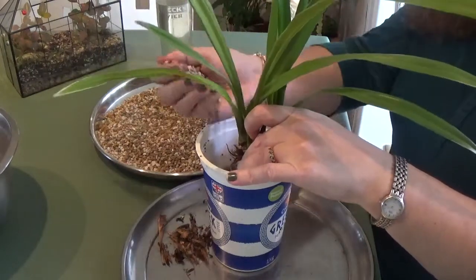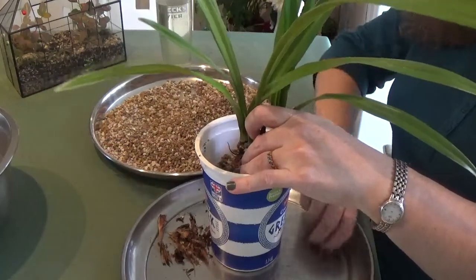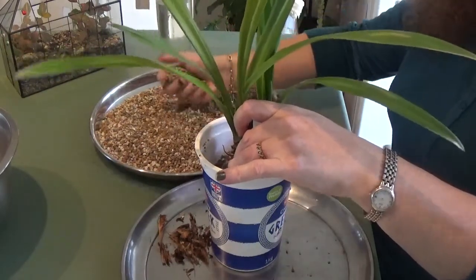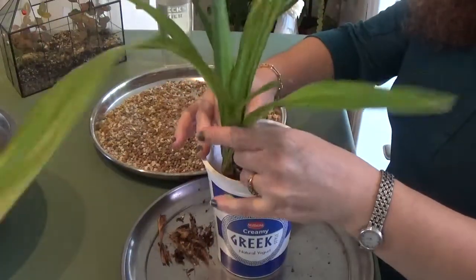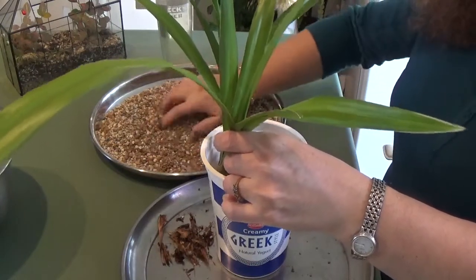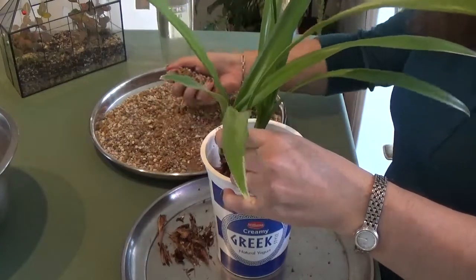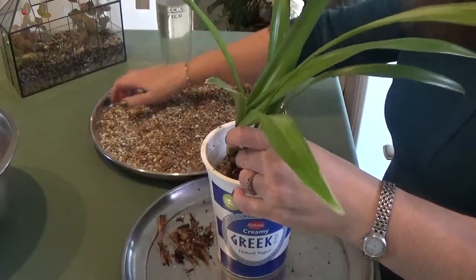I've prepared some rainwater with a few drops of Super Thrive in it for the first watering — or filling the reservoir — which I'll do after finishing filling the media. Super Thrive helps with growing roots, which is a good idea given that this plant doesn't have many roots as you've noticed. I'm placing the orchid in the middle and filling the media around it with dry media before adding water.